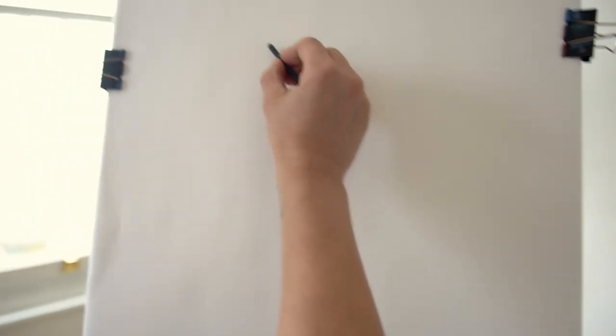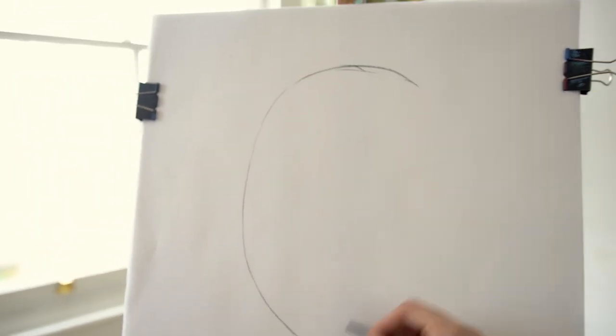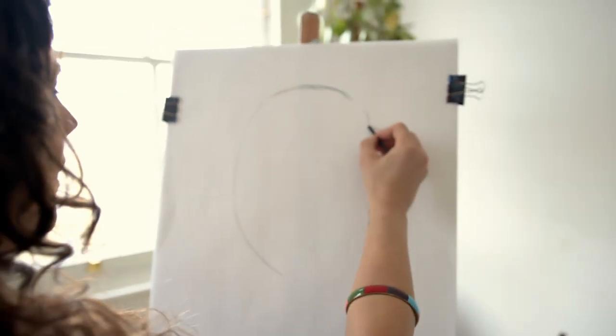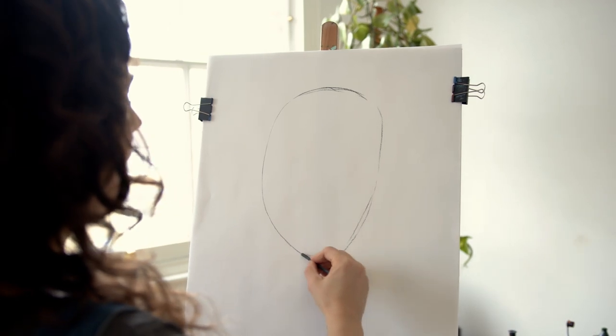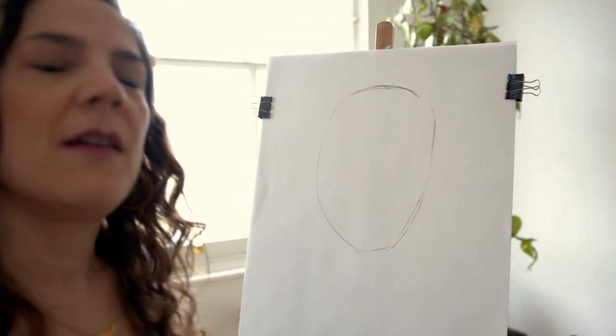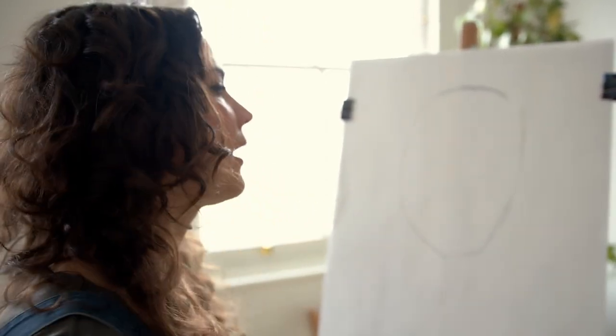I'm going to get started by drawing an egg shape, keeping it kind of vague. You don't have to make a very strong line — it's better to keep it soft because we're going to be adjusting the outline afterwards. You just want a little bit of a guideline.